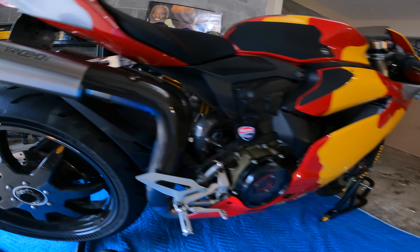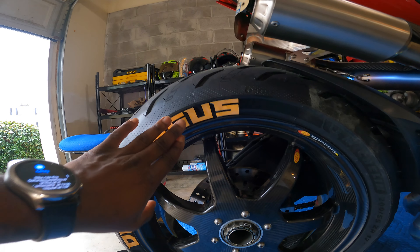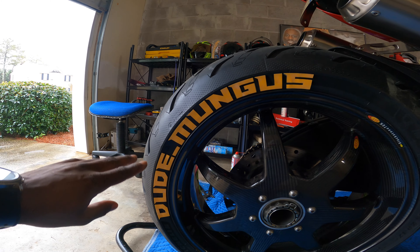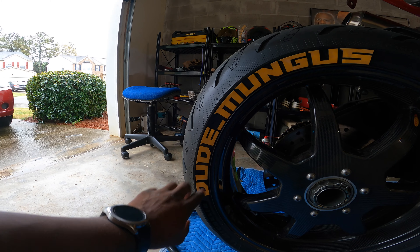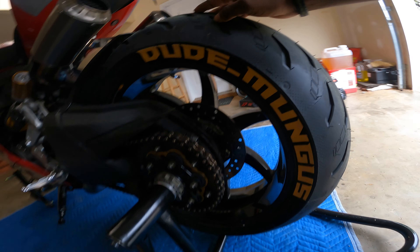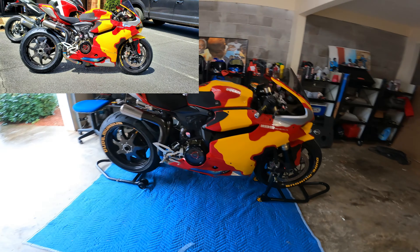We're back - I did want to come and make sure I showed you guys the finished product. It's still drying so it's not 100% finished, but the letters are stuck on and the edges look good. You can tell they're fresh because they have that extra fresh yellow color, and they send a cleaner that literally gets them back fresh every time. On the other side we got the Dude Mungus. We're ready for Charlotte - that bike looks so weird without tire stickers now.